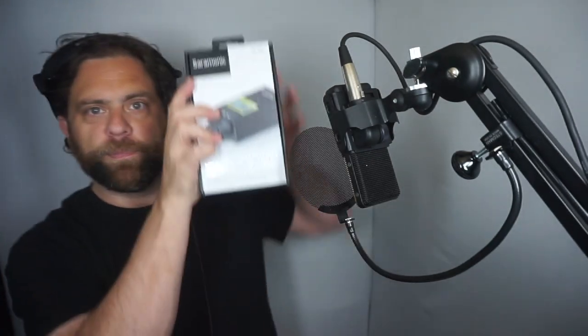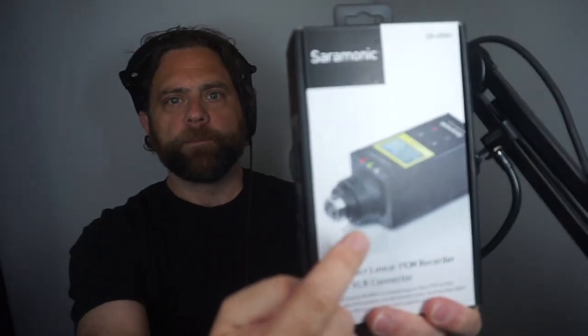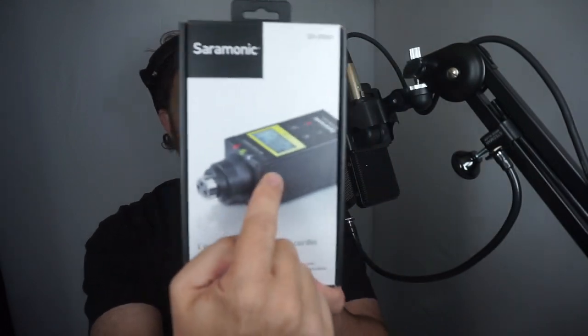Several months ago, George Whittem from Voiceover Body Shop linked to this thing — the Saramonic SR VRM1. He didn't have any experience with it, but it looked like exactly what I needed. It's a portable recorder that provides phantom power. Let's take this over to the bench and unbox it.